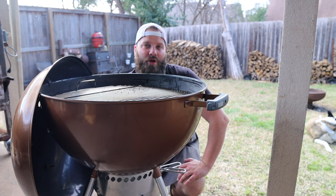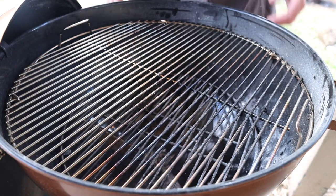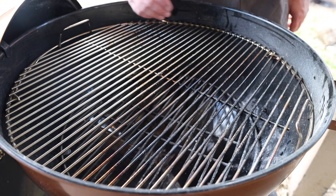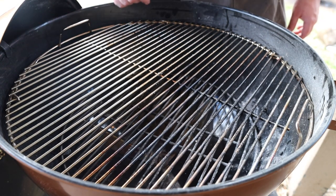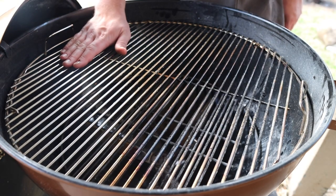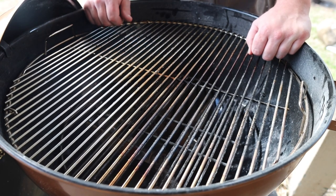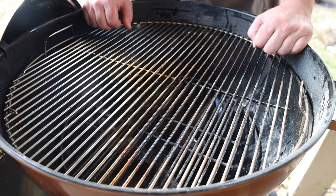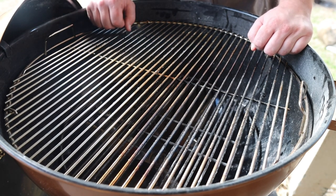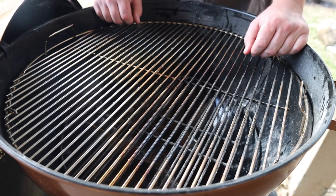The more preferred method is two-zone cooking — putting all your charcoal on one side, giving you a hot zone and a cold zone. This is great for a typical sear where you sear your meat to get the crust, then move it to the cold side with the lid on. The reverse sear is the opposite: bring it up to temp on the cold side first, then sear it hot and fast. This is preferred because a dry surface makes for a much better crust — low and slow dries the meat surface out beautifully.